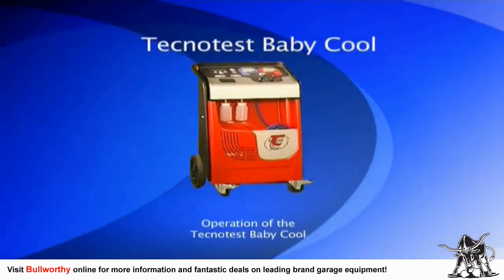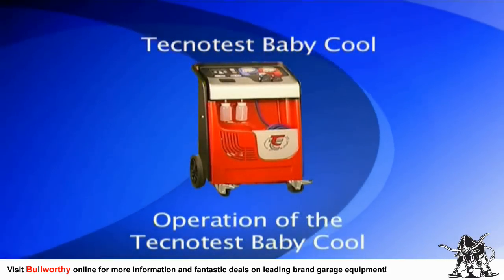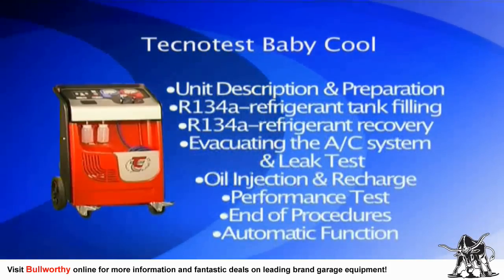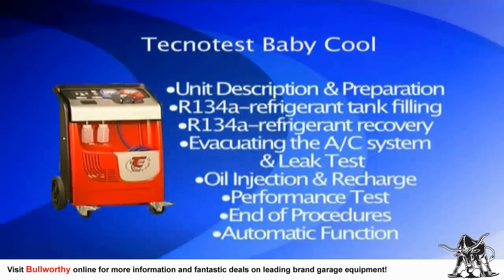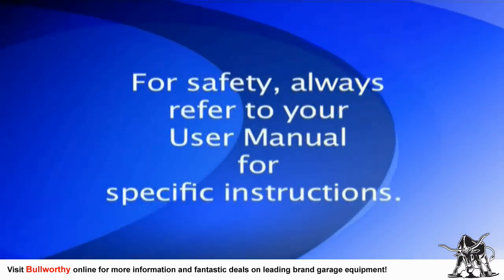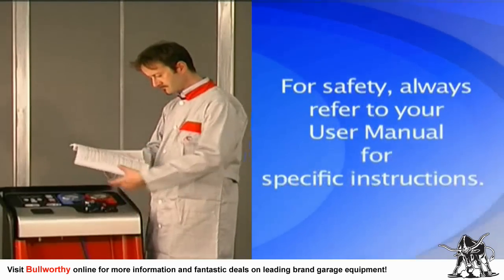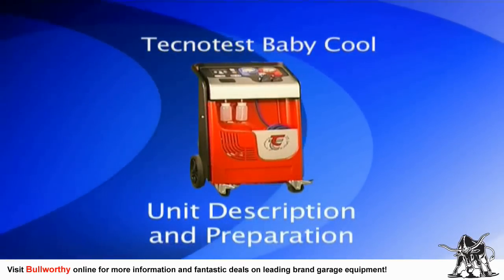Welcome to the operational training for the Technotest Baby Cool service machine. Here is an overview of the basic operation for the recovery, evacuation, and recharge procedures on air conditioning systems that use R134a as a refrigerant. Before we begin, there are several safety requirements that you must follow for safe operation of the AC machine. This training video is intended only as an overview — for your safety and the safety of others, please read the user manual that came with your unit.